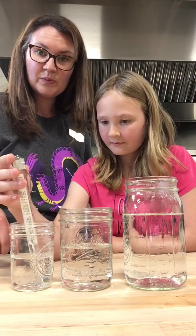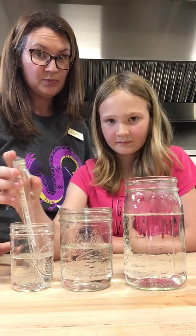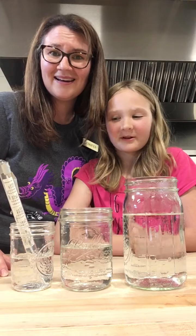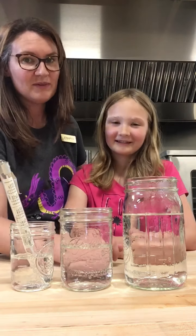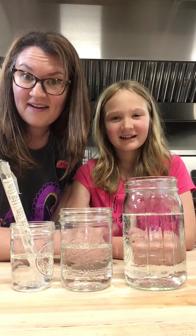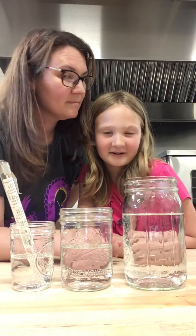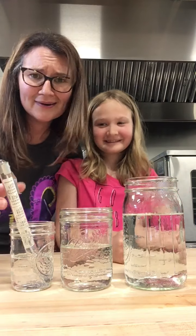When we first measured it, it was at 175 degrees Fahrenheit, which is under boiling. Lorelai, do you know what the boiling point of water is? The boiling point of water in Fahrenheit is 212. What is it in Celsius? 100. What's the freezing point? In Celsius it's zero, and in Fahrenheit it's 32. Very nice. All right, let's see what we got here.